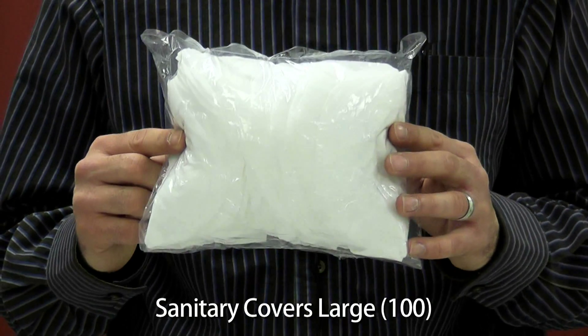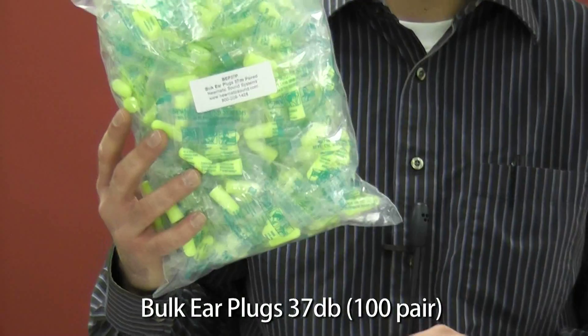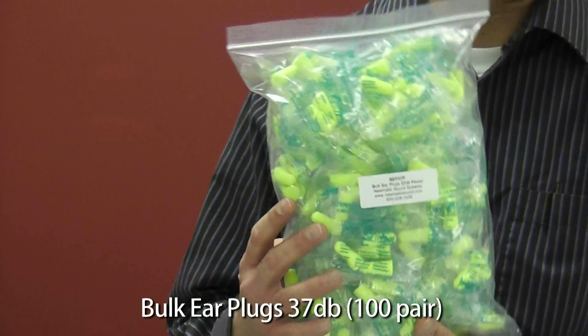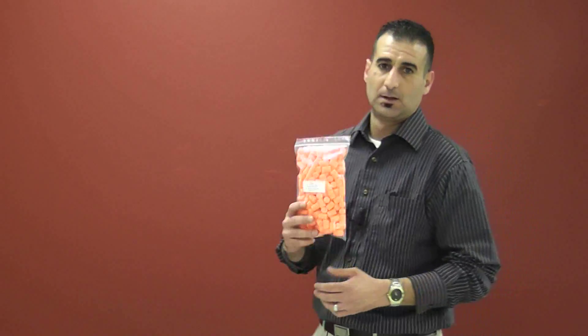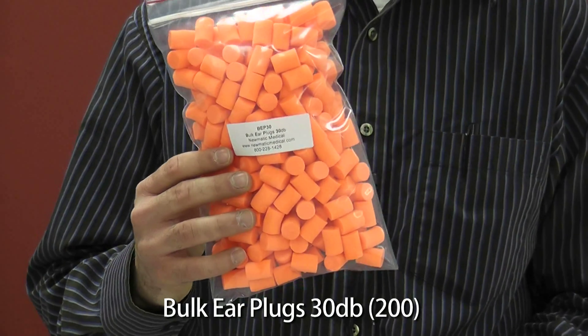To begin, you will receive one sanitary covers large starter pack, which includes 100 pieces. Next, we have our BEP37 sample pouch of earplugs, and a 200 pack of BEP30 starter pack earplugs.